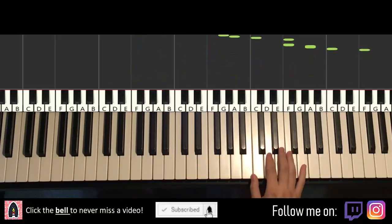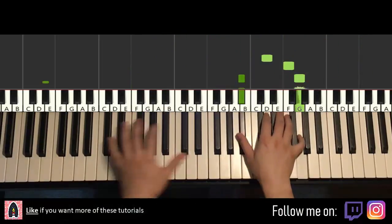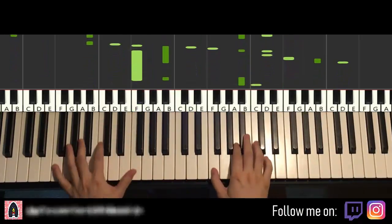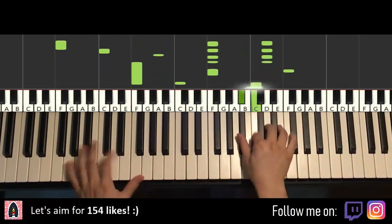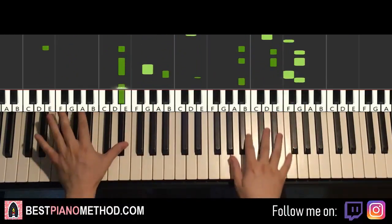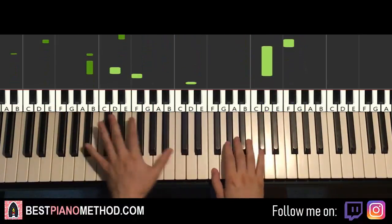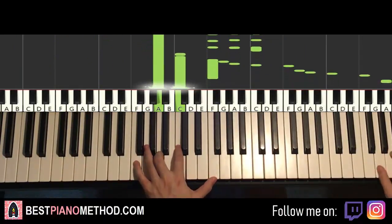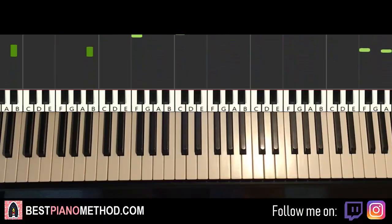Yeah, you can repeat it with very awesome stuff. Okay, it's very beautiful, I really like this section. Okay, let's learn it right now.